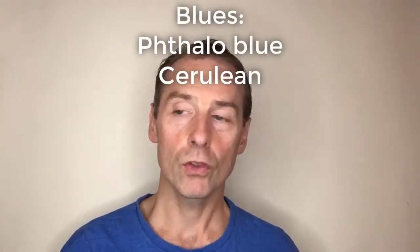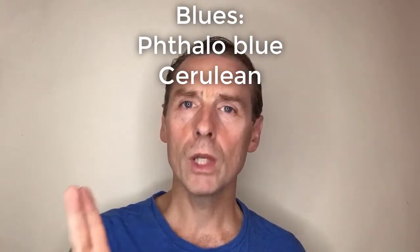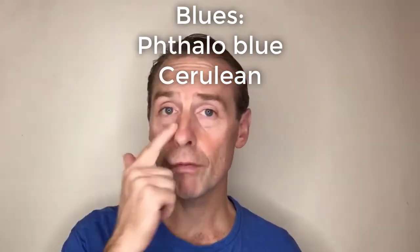Next you've got your blues — I really only use about two blues. One is my phthalo blue and the other is cerulean blue. What a name — I love that name. It's basically just a light blue; it's a beautiful colour, but it is a little expensive. Paints come in different prices and nearly all my paints are the cheapest, but cerulean blue is expensive. If you want an alternative, just look for a light blue one. All of these paints are also permanent.